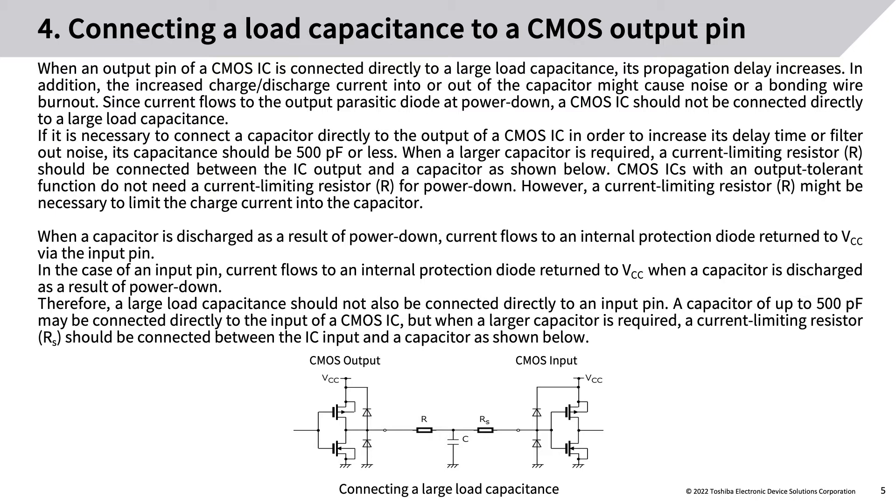When a larger capacitor is required, a current-limiting resistor R should be connected between the IC output and the capacitor. CMOS ICs with an output tolerant function do not need a current-limiting resistor R for power-down. However, a current-limiting resistor R might be necessary to limit the charge current into the capacitor. When a capacitor is discharged as a result of power-down, current flows to an internal protection diode returned to VCC via the input pin.